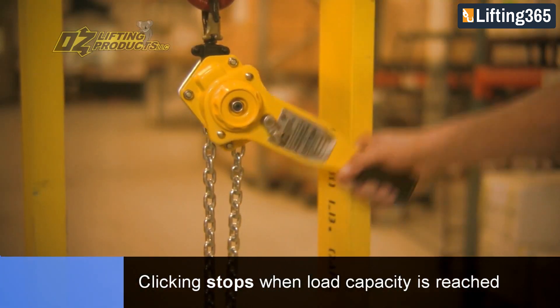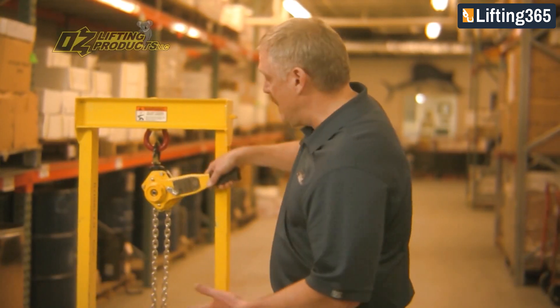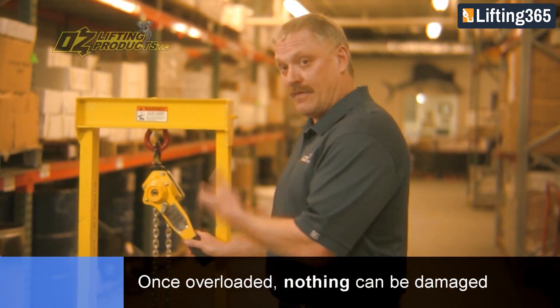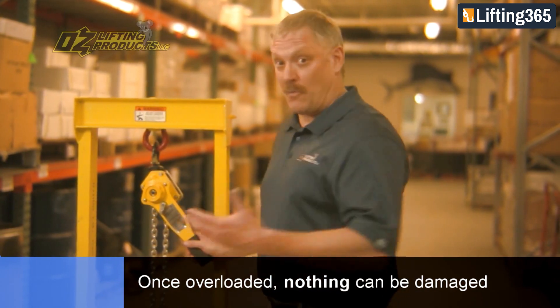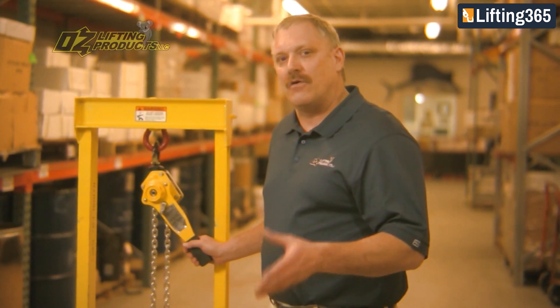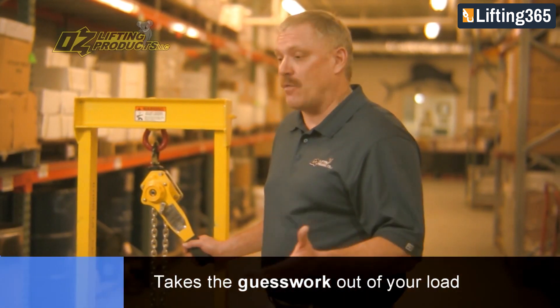At this point, you can continue to put as much pressure on this hoist and you're not going to overload it or do any damage to the hoist, the product being moved, or most importantly yourself. The benefit of the overload is it takes the guesswork out of determining the weight of the load.